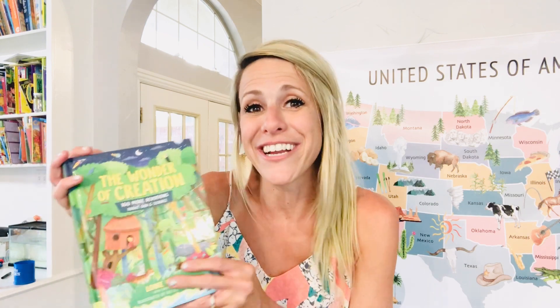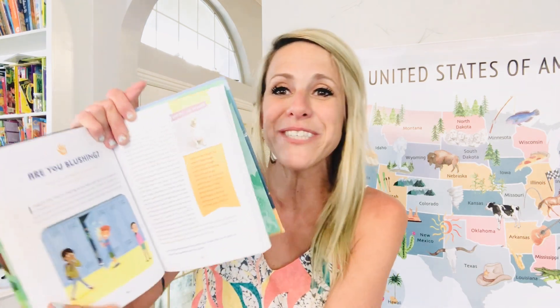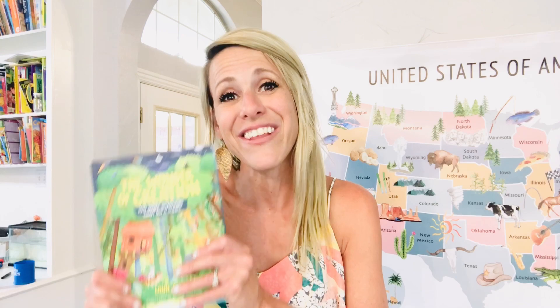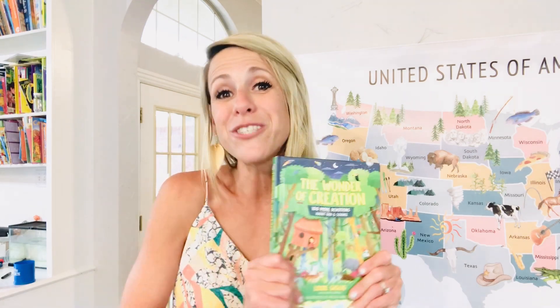Something else I love is all of Louie Giglio's Science Devotionals — devotionals with a focus on science and a focus on the Lord. It's a Bible devotional for your students that is so age appropriate. I love these for first through sixth grade. They have three different books including The Wonder of Creation, and I'll link those down below. These are great for in the morning during your Bible time.